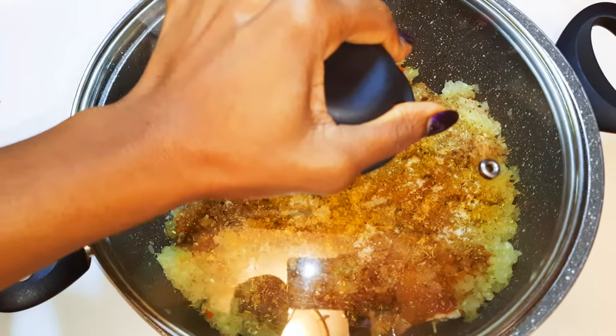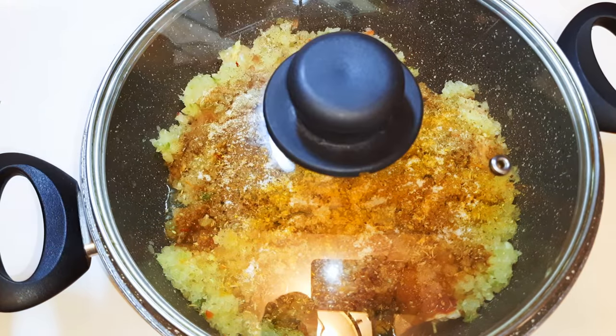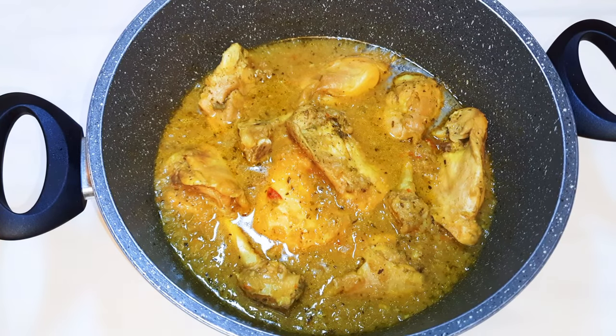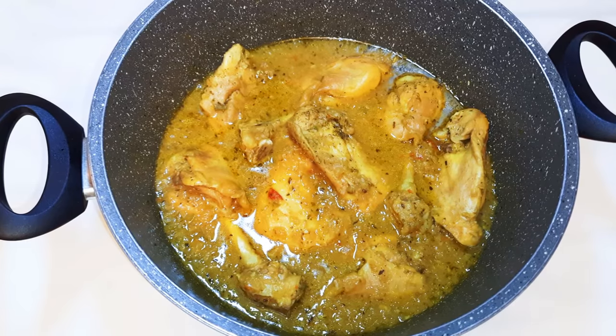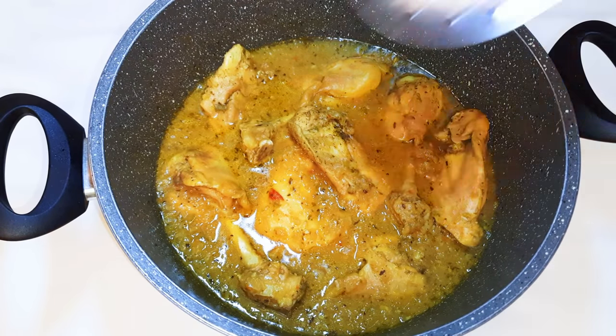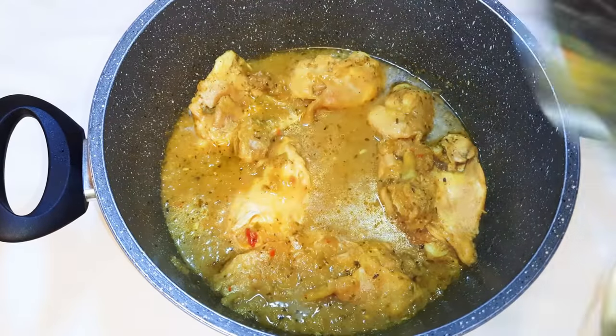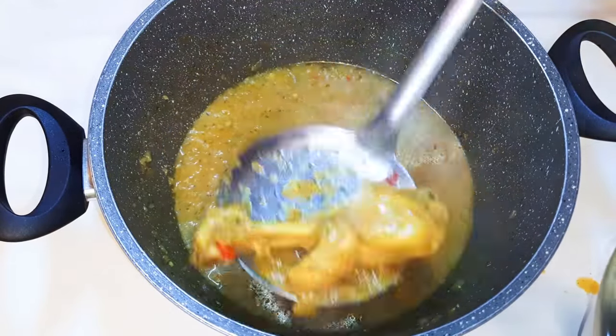I'll cover this up and put it on medium fire to cook for about 30 to 40 minutes. After about 40 minutes it's all cooked — I'll get it out of the stock and put the stock aside for later.